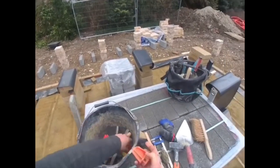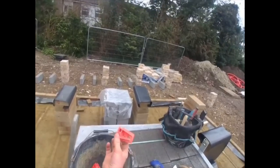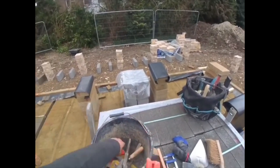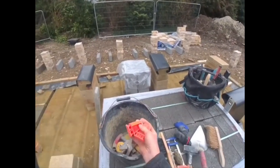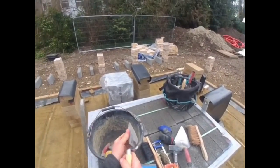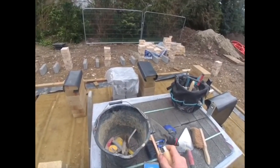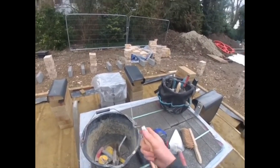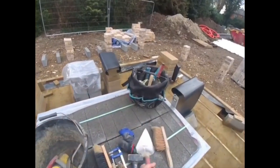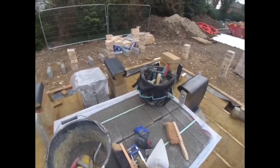Got the corner blocks. This one's quite a poor one. Pointing trowel — looks like I need to clean this a bit. It's a small one, nice for getting in using your trowel, getting into nice small little joints and so on.